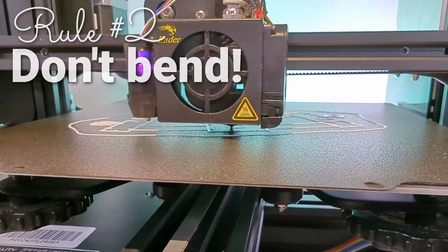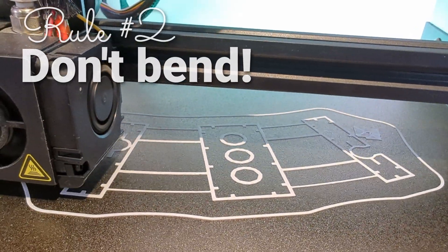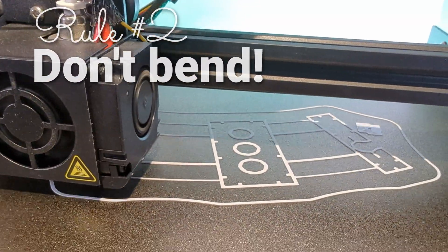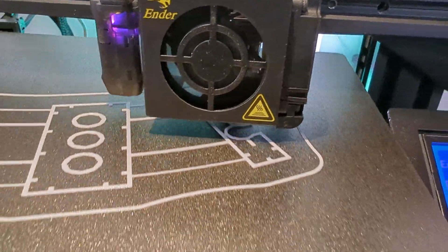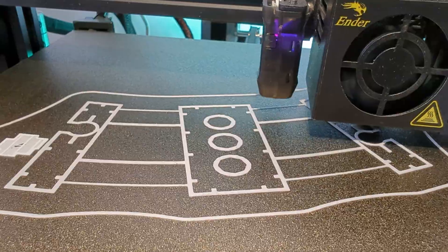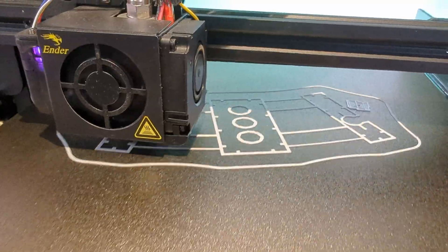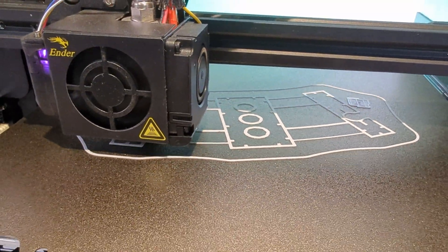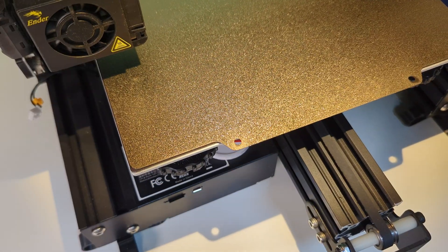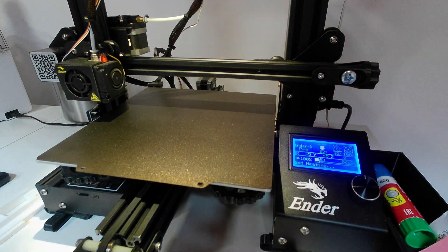Rule number two: don't remove the print by taking the bed out and bending it from under the model. Wait for the bed to cool a little and you should be able to just push it off the bed without touching the surface with your hands. I'm a strong opponent of manipulating the spring steel or whatever substrate your bed surface is made out of. It allows you to ignore the fact that your setup isn't perfect. But if you have to take the bed out, you need to absolutely redo the bed leveling and find the correct offset before resuming.